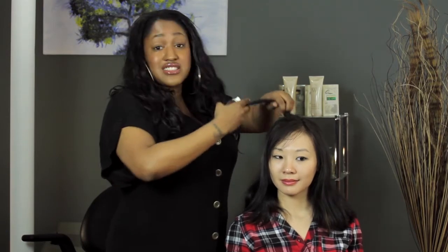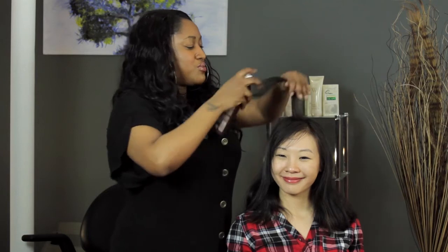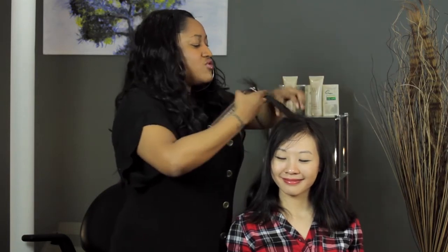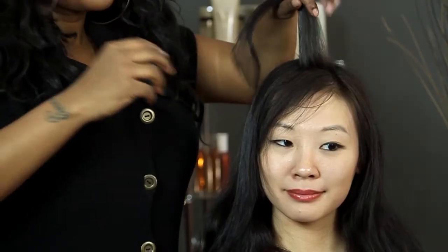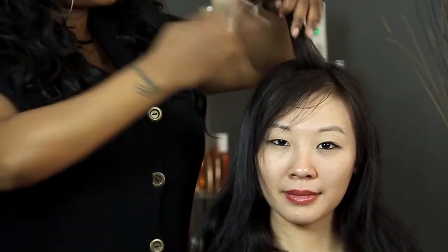I do a lot of stuff with my fingers, so it's totally up to you which one you'd prefer. And you notice just from putting the dry shampoo on the hair, the hair already looks thicker because you've absorbed some of the oil.